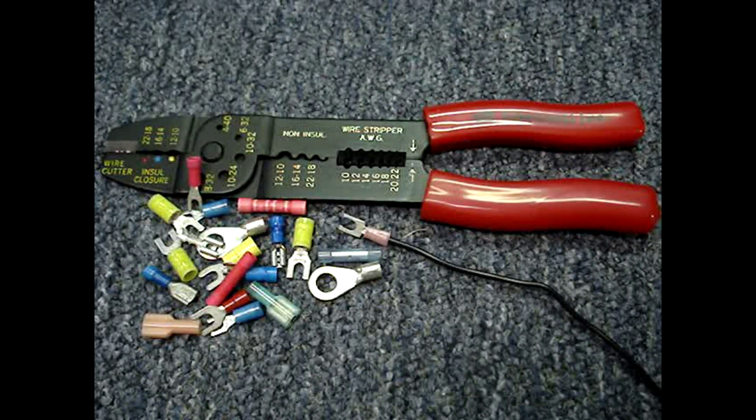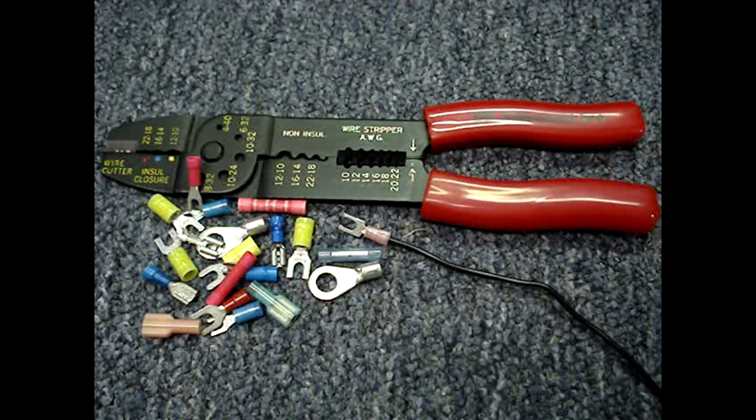If you have one of these multi-use crimping tools and you're not sure how to use the tool, choose the correct terminals, or have other questions, you should find this video helpful. I'll go over some basic knowledge about crimping electrical terminals and then crimp a terminal onto a wire.